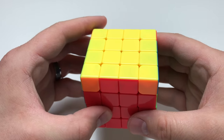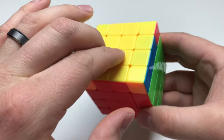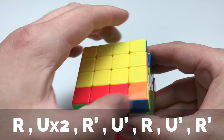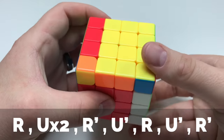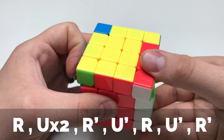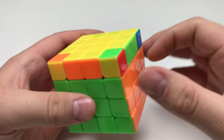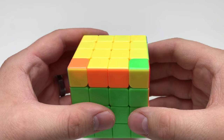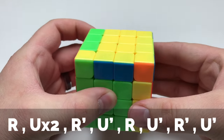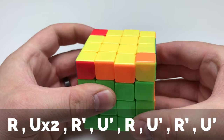Now we're going to go ahead and perform the rest of this. More or less, you're probably going to have it where these two pieces are completely solved, and now it's time to get these swapped. So I'm going to do R, U two, R inversed, U inversed, R, U inversed, R inversed. Now we're going to need to rotate the puzzle — I need to swap these — and perform this again: R, U two, R inversed, U inversed, R, U inversed, R inversed, U inversed.